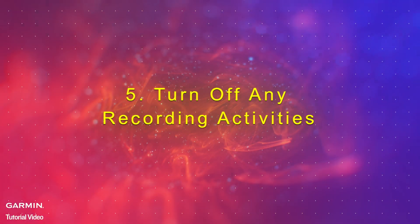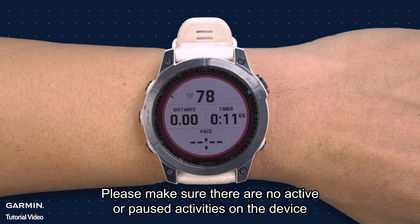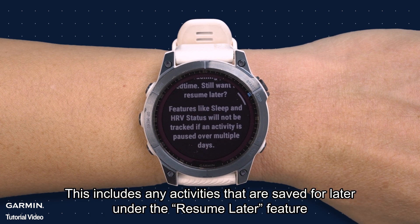Step 5: Turn off any recording activities. Please make sure there are no active or paused activities on the device. This includes any activities that are saved for later under the resume later feature.